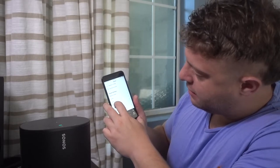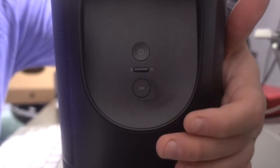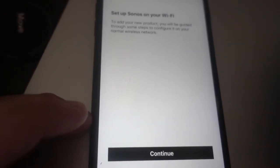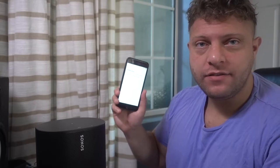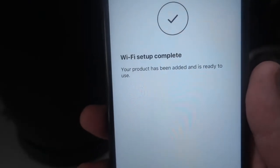Going to system and scroll down until it says add product. Connect your product to power — yes, continue. Searching for the product, this might take up to a minute. Looks like it's found what it's needed. It's just going to complete that setup. It's found one product near you — it's the Sonos Move in black — and list my serial number. I'm going to set up this product. Press the button on your Sonos Move and listen for the chime. A beautiful chime plays, and on the phone it says getting your product ready. Then it says to add a new product, you'll be guided through some steps to configure on your normal network. This is not only an easy setup, but it's a quick setup too. I've honestly never had an experience connecting to anything as simple as Sonos allows. And that's frankly it — the Wi-Fi setup complete, your product has been added and is ready to use.